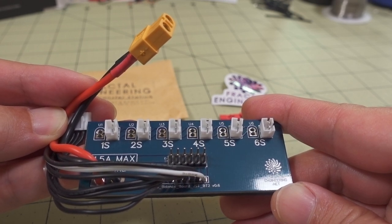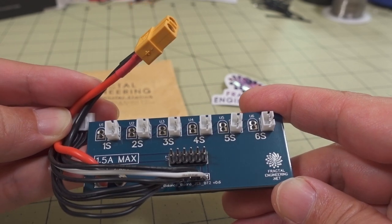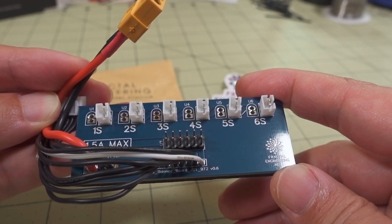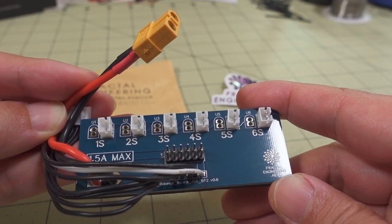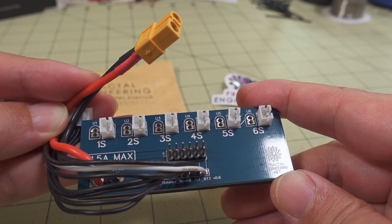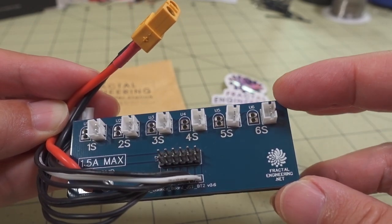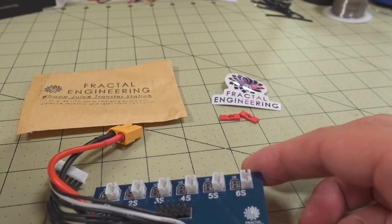The parallel board required all batteries to be the same voltage, which wasn't a great solution. Now we have a good solution where it doesn't matter if the batteries aren't close in voltage — this basically turns multiple 1S batteries into a larger 2S, 3S, up to 6S battery.